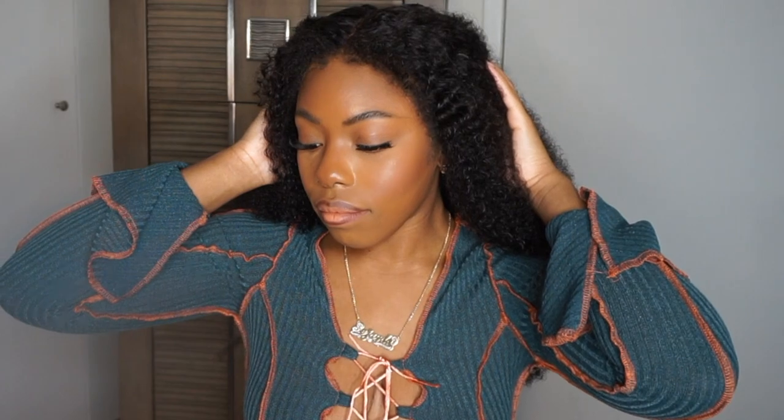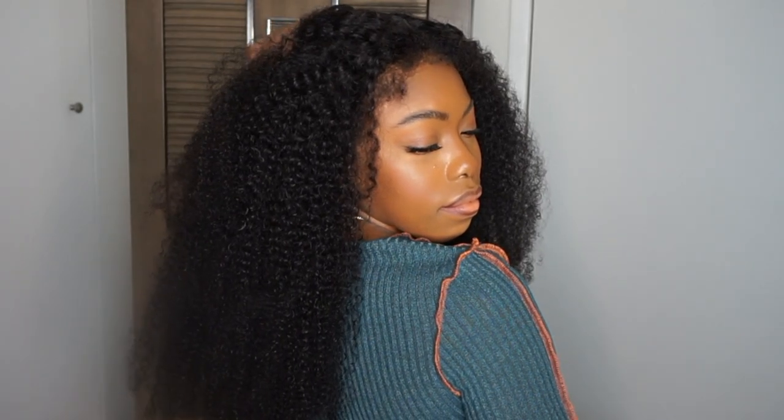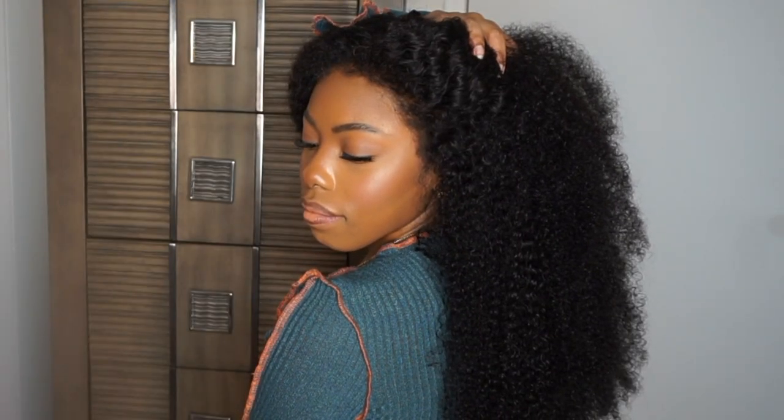Now I know you guys are looking at those edges. Those edges are supposed to mimic the typical textured African American woman's edges, and I'm going to show you guys a comparison of my edges to this wig as well. So make sure you stick around to watch how I installed this wig the glueless way of course.